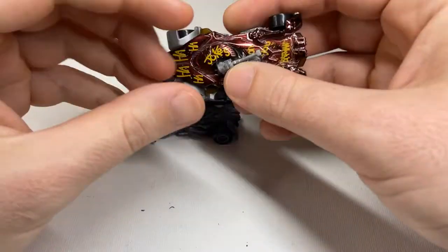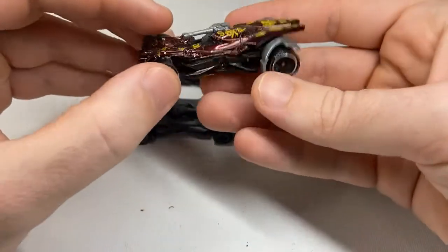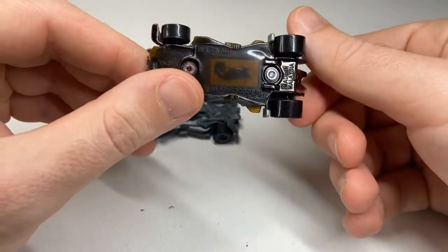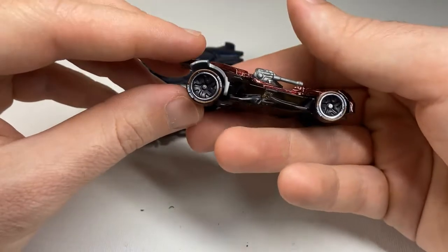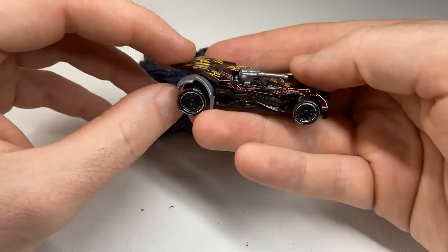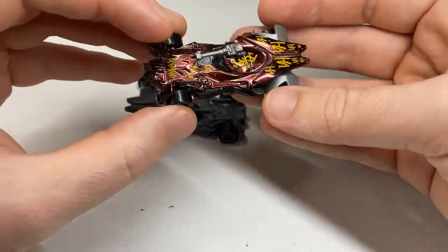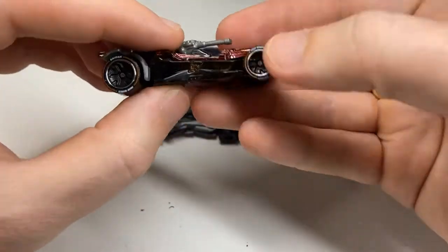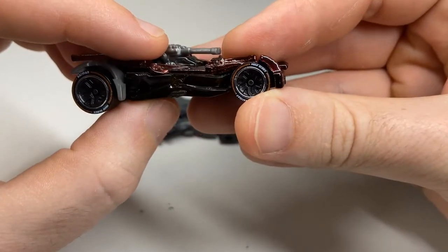And here we have one of my favorite Hot Wheels Batmobiles ever produced — the Hot Wheels ID Justice League Batmobile. It's got a chip in it that you scan with your phone, download an app, and you can actually race it. Swivel gun, and the tires say 'Batman Hero Series', I believe.